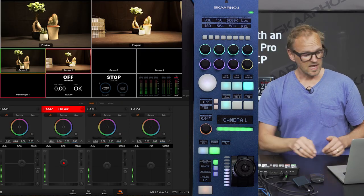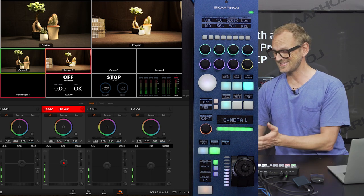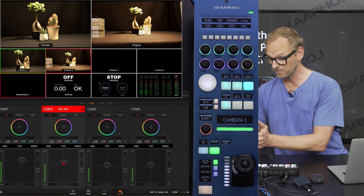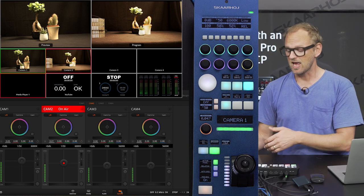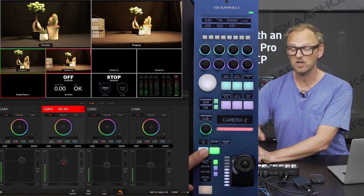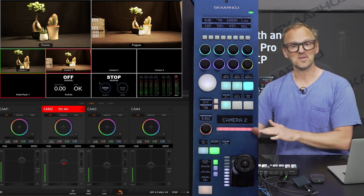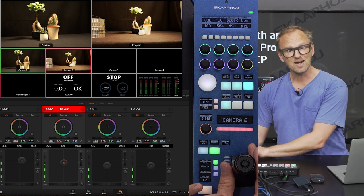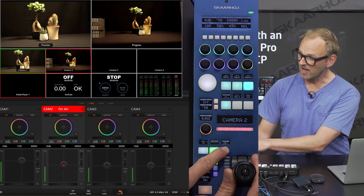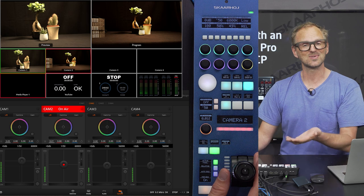Let's go back to the camera shading part. Normally you would have one RCP per camera, because these units with the joystick are really designed to be one surface for each camera. You line them up next to each other and use the joystick of each one for each camera. I have a camera selector button here, so now I go to camera number two — you can see immediately this is picked up by a label in the display and the tally bar on the RCP changes to red. The iris joystick is the main component of an RCP. As I pull the iris handle we see the change to the f-stop value here, and you can see on camera number two how the shading is actually affecting the image.